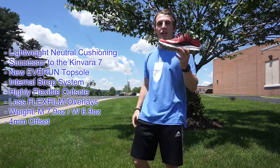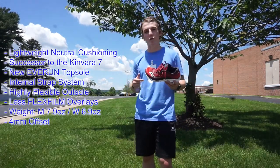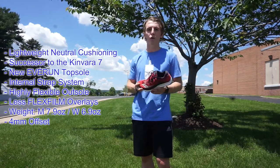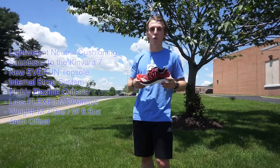In conclusion, if you're looking for a lightweight running shoe that you could use for race days, long distance running, short distance running, and speed workouts, I say give the Sulcany Canvara 8 a shot and you will not be disappointed.